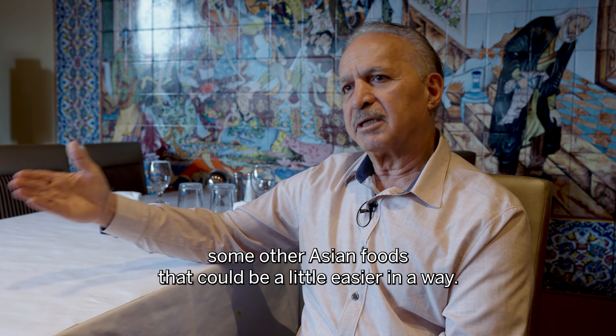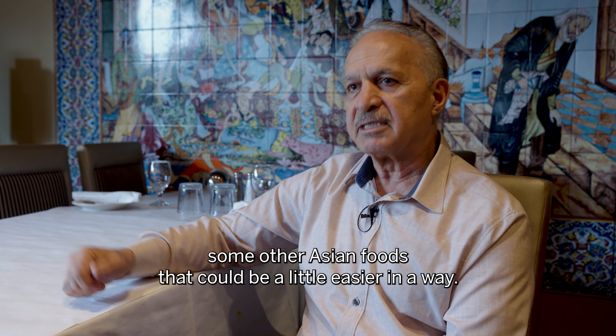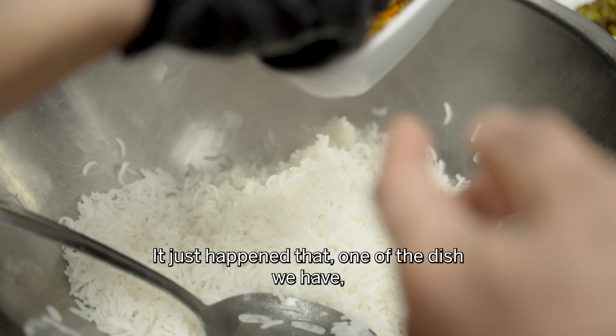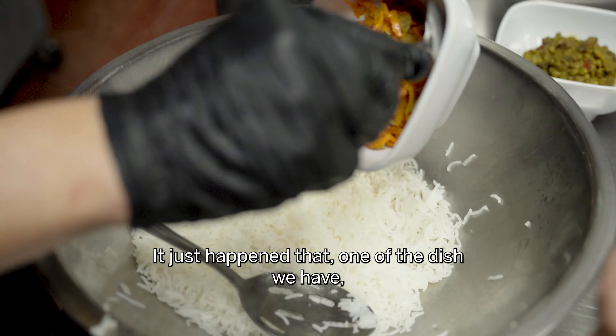All handcrafted on skewers, which makes it a little bit more sensitive — like Japanese food versus some other Asian foods that could be a little easier in a way.